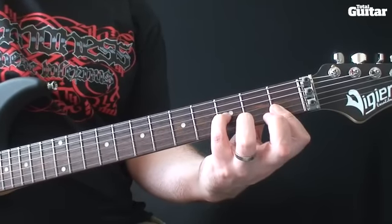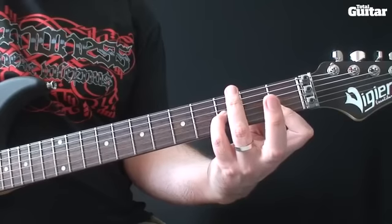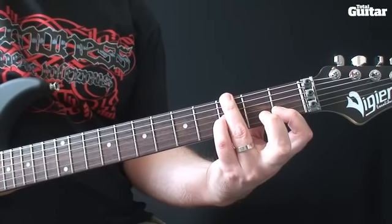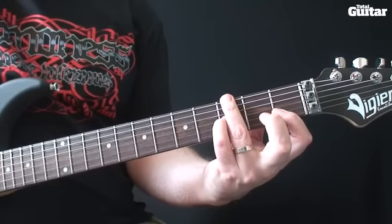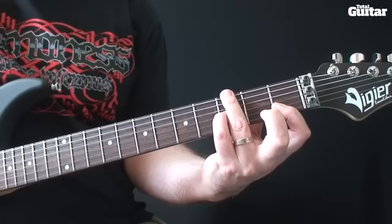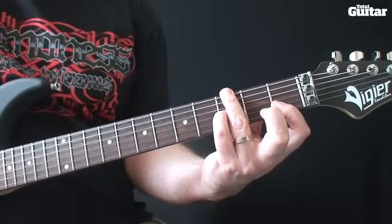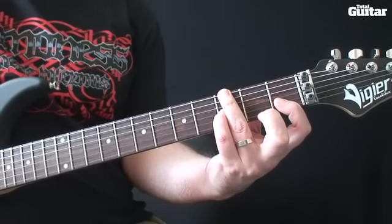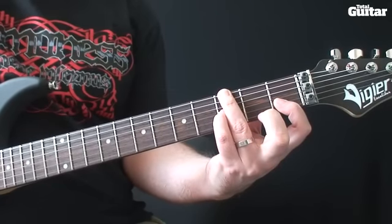For the second chord, leave your fingers where they are but add your third finger to third fret sixth string. The fifth string is not included in this chord, so keep it muted using the underside of your third finger.